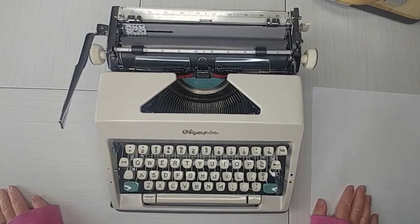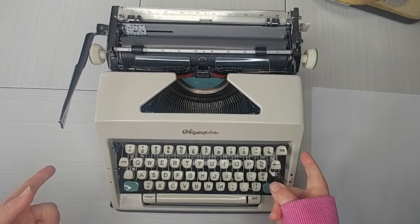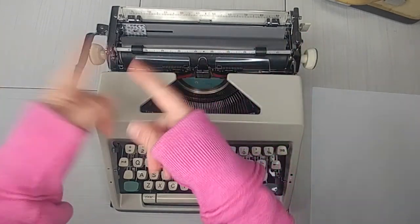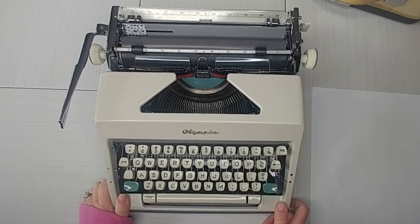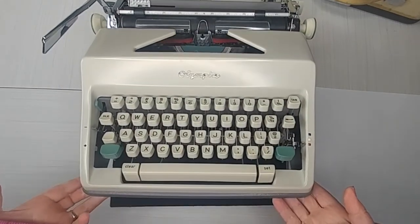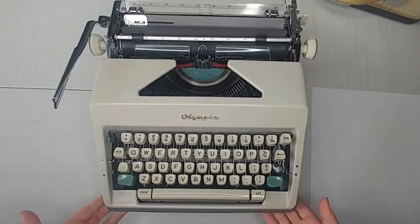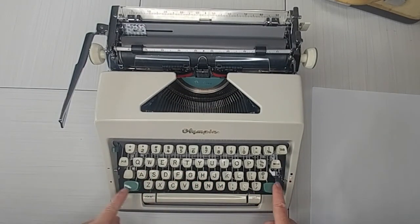Hello everybody, it's the end of October and I have got an SM9 for you today! It's been a while since we've had one — please be patient with me, I might forget a few things. Let's go ahead and take a look at this. The SM9 — this one's a 1965 — and you can see the white keys with the turquoise accents and the dark gray bottom half of the typewriter.